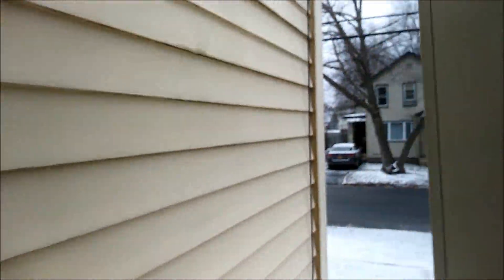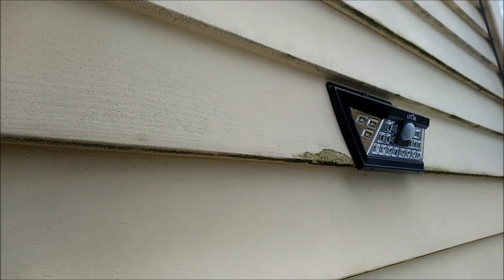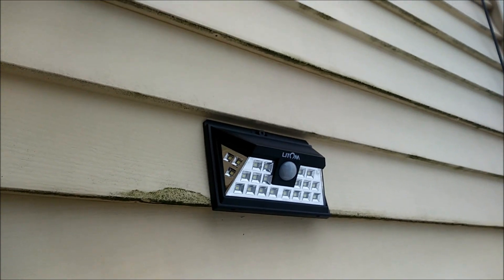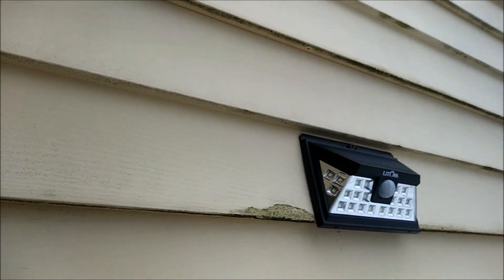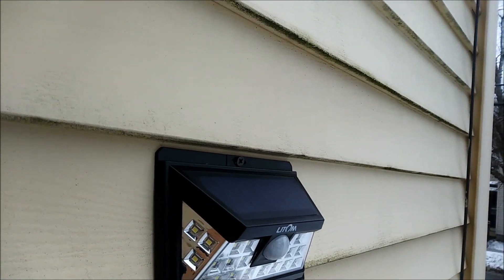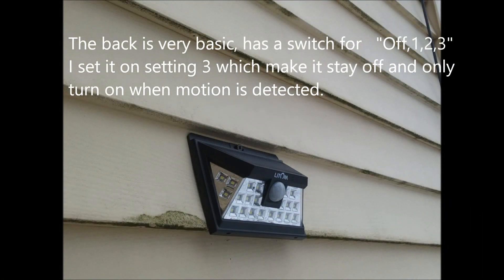What's up everybody, DriveThruN5 here. This video is on a product I bought from eBay — the Litcom solar powered LED lights. These can be purchased with more or less LEDs, but these particular ones are the 24 LED ones. I've had these for about a month now and they work great. They're pretty basic and well designed.